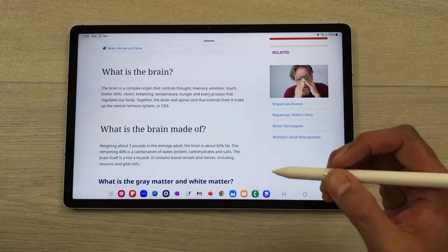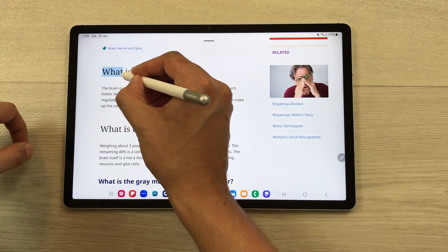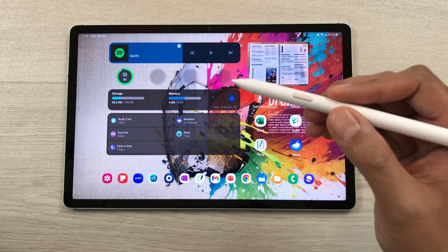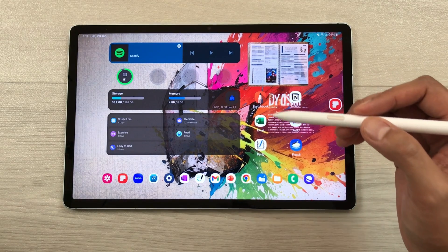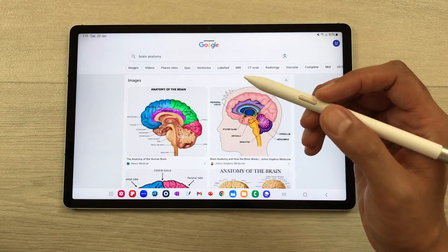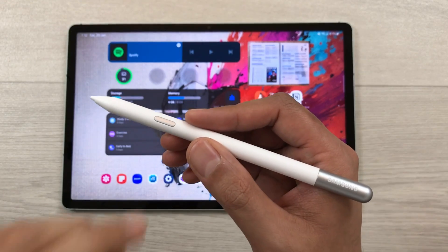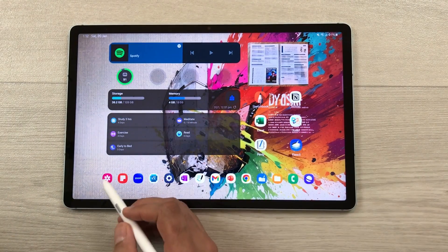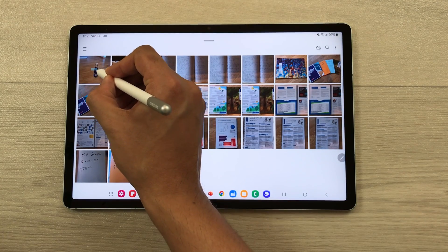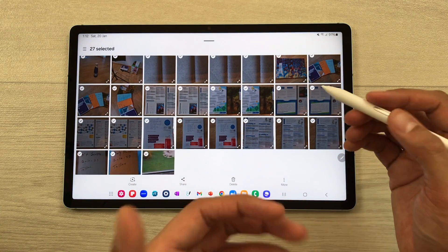You can also use the S Pen button to highlight any text. Press the button and you can easily highlight text on a website, and later add it to your notes. You can also use it to open different menus — press the button and tap on an image to get a context menu with different options. Additionally, you can use this button to select multiple items in a list, such as selecting all images in your gallery.